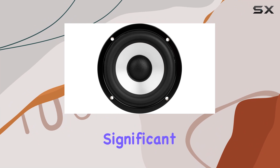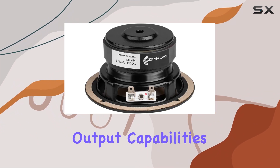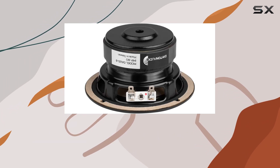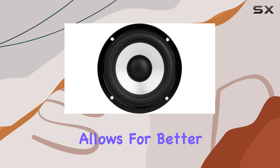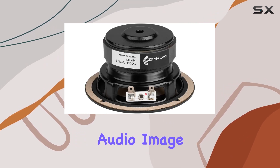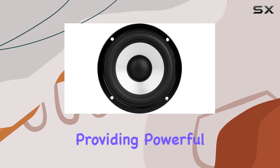Another significant advantage of the DA115-8 is its impressive output capabilities, especially when used in MTM — midwoofer tweeter midwoofer — designs. This configuration is popular among DIY audio enthusiasts and professional speaker designers alike, as it allows for better control of sound dispersion, leading to a more focused audio image. In MTM setups, this woofer can truly shine, providing powerful output.